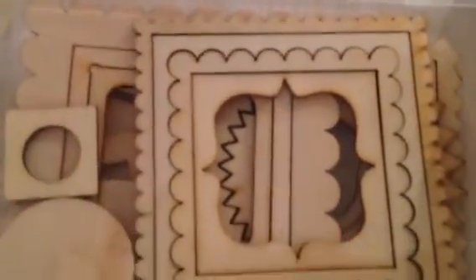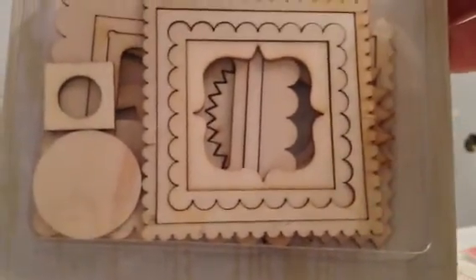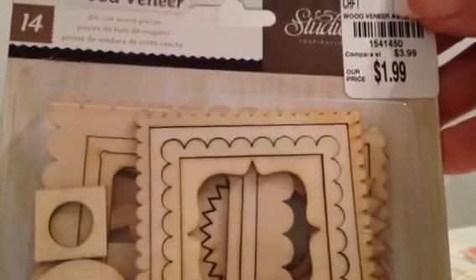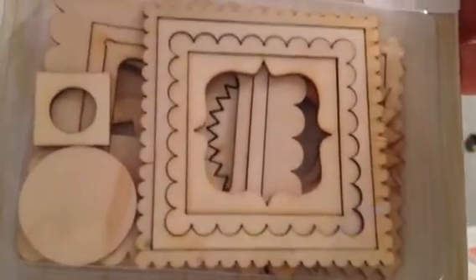I got another Studio Calico wood veneer set - 14 pieces with frames and the interior of the frames. I thought these would be so much fun, like my paper bag card that had Heidi Swapp frames glittered up with gold. I thought how much fun to use little glass beads or glitter on these.